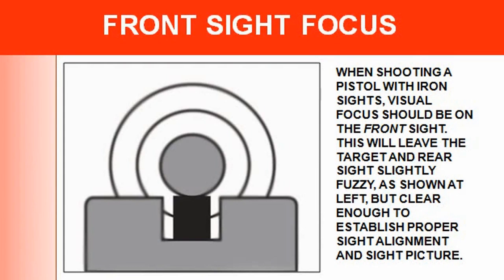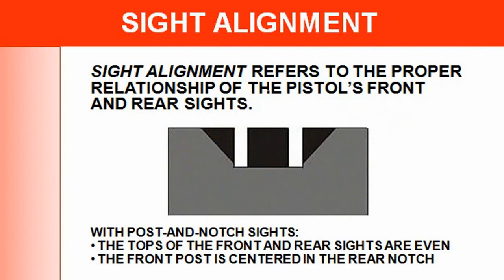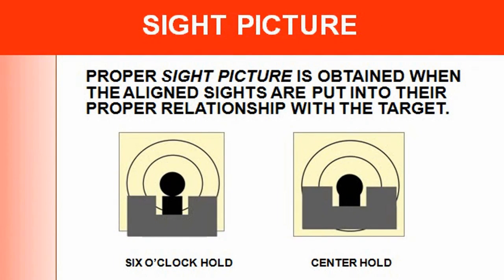To recap the aiming portion: aiming is the process of achieving the proper relationship, which leads into sight alignment. Sight alignment refers to the proper relationship — that's how you want to look at it. Here's your sight picture, including the six o'clock and center hold options. It depends on your gun and how much kick you have. I kind of like the center hold for the .22 and the six o'clock for bigger caliber guns because they have a little more recoil.